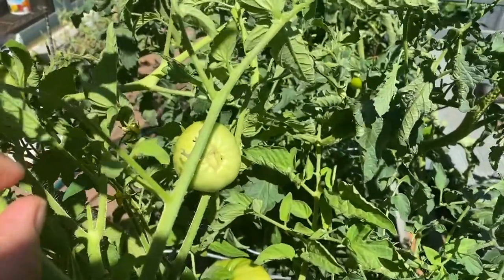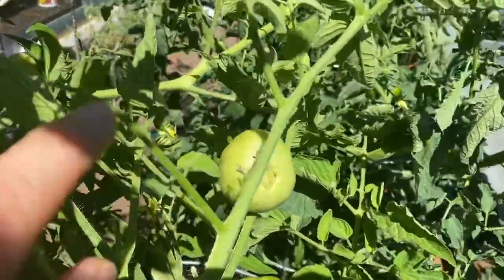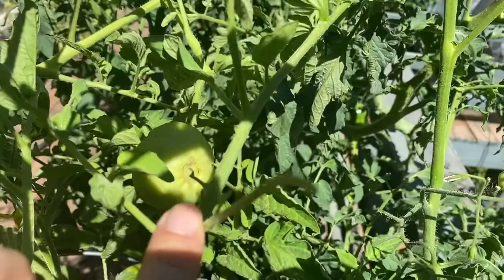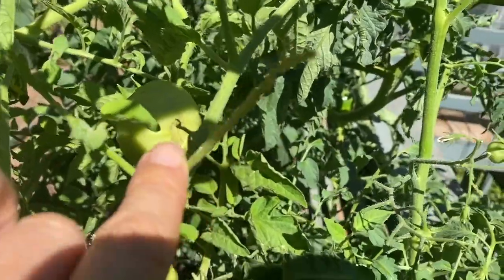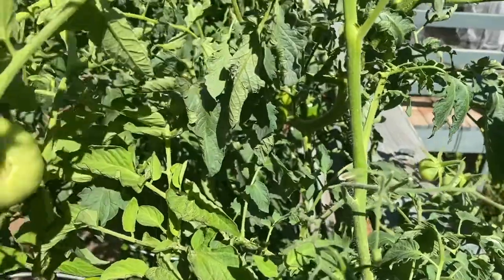I want to show you the damage that tomato hornworms can do. If you see this branch right there, how these are stripped of all of the leaves — you can start seeing some of that going on here.